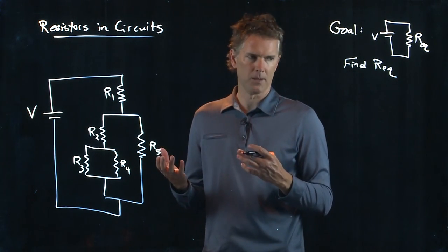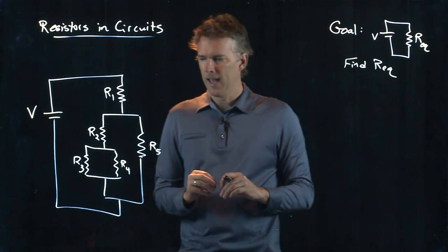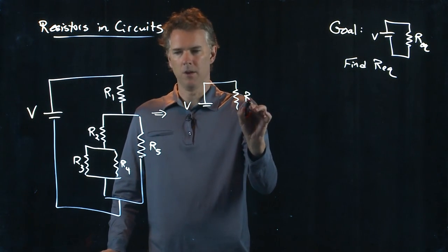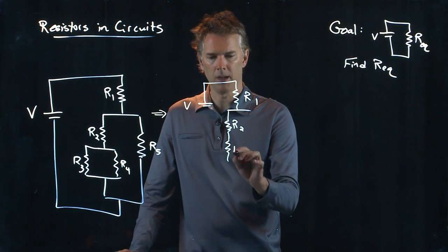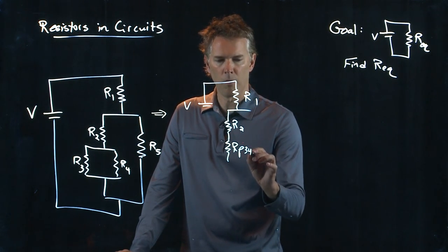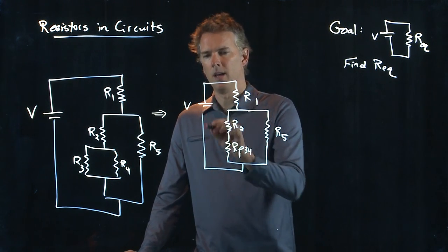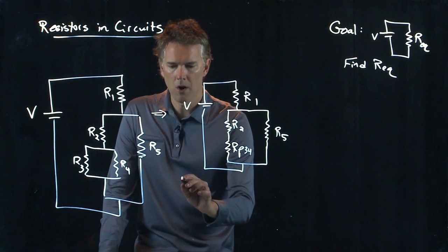How do we do that? What we said last time was start from the innermost point — the most complicated innermost set of resistors. It looks like that's going to be these two in parallel right here. So let's redraw the circuit: R1, then it splits, we have R2, and then those two in parallel we are going to replace with RP34, which means R3 and R4 are added in parallel. The other side went down to R5, then the wires came back together and off to the battery. That's the first step.